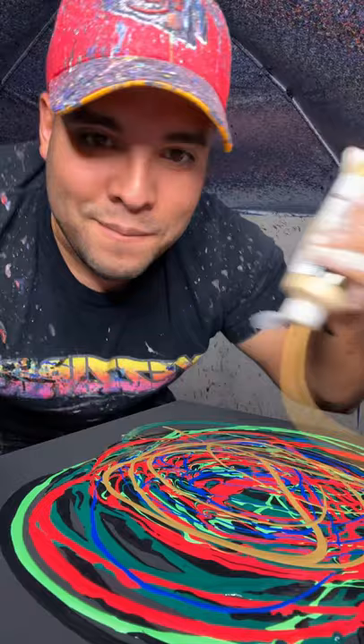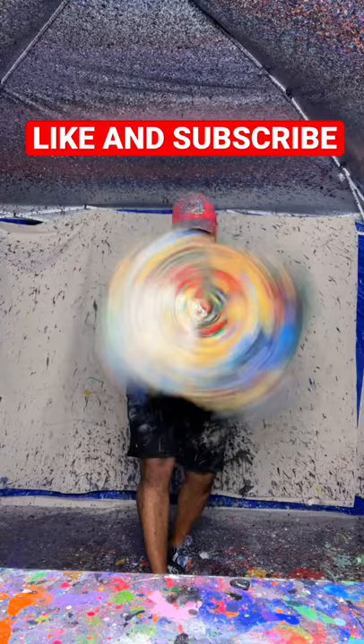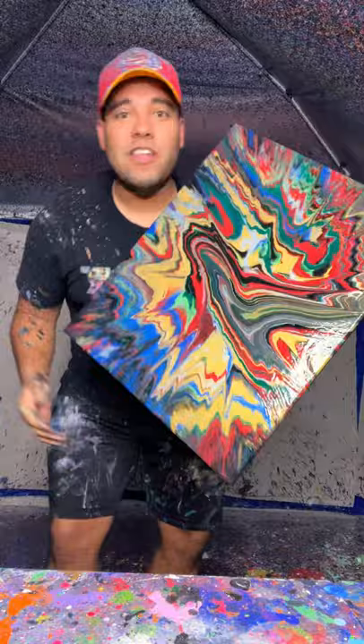All right, here we go. Let's spin it. Merry Christmas! Look at that. Now let's add some snowflakes. I added some gold and silver glitter. Look at that — Merry Christmas, you filthy animals. Let's go!